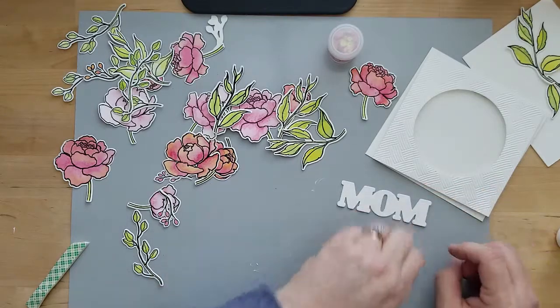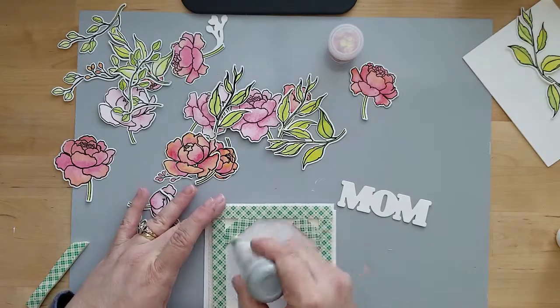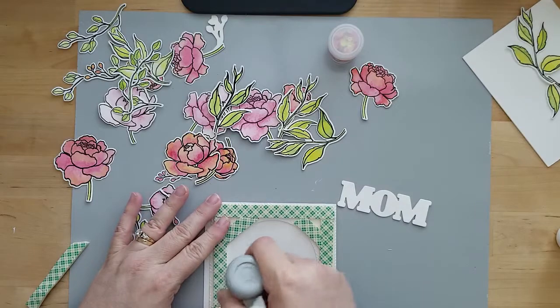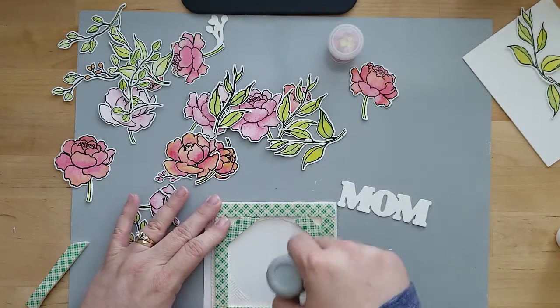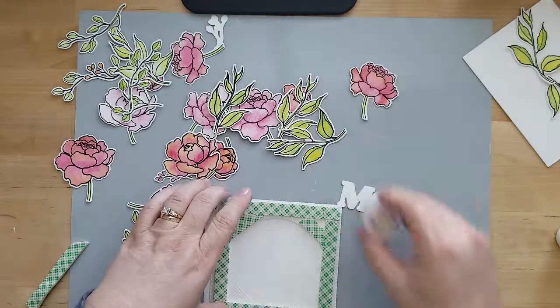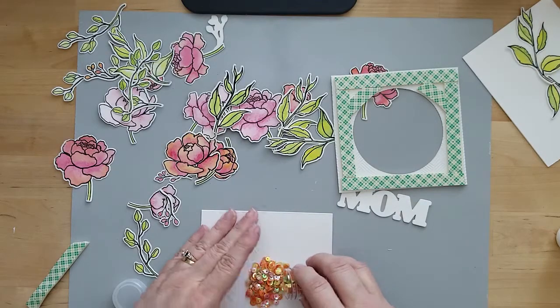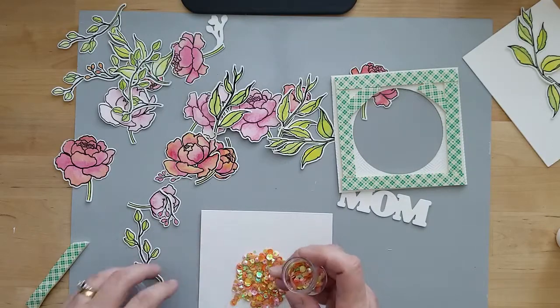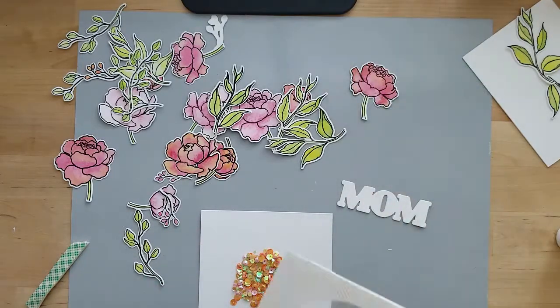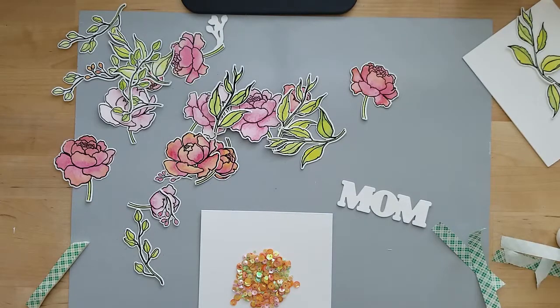A little tip: when you're getting ready to add your card panel over your sequins, use an anti-static tool around the edges of your mounting foam to get rid of any sticky adhesive on the edges. Leave the backing on the mounting foam until you do that — if you remove the backing first and then use the anti-static tool, it's going to remove the adhesive that holds your card together. I laid down a generous amount of sequins and I'm going to center my window over them, which always makes me a little nervous because you only get one chance at this.